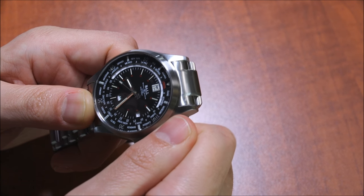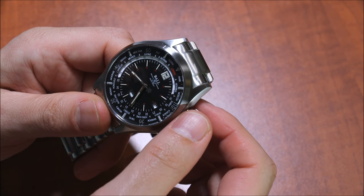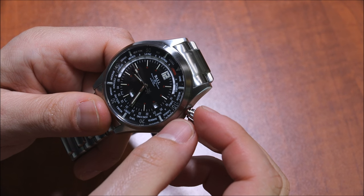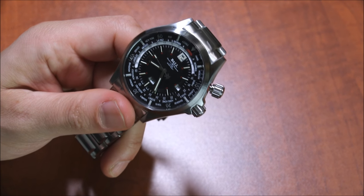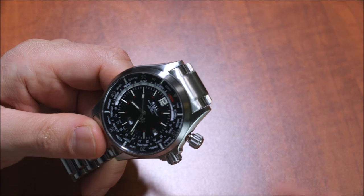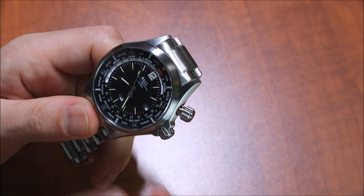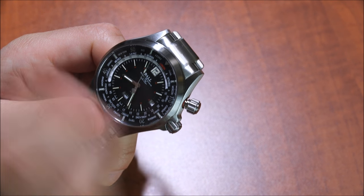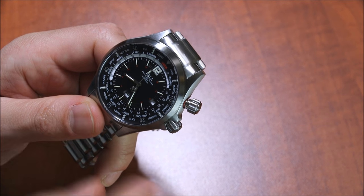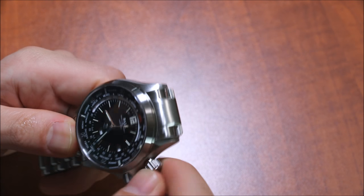So it's interesting to see how Ball has done that. This inner rotating bezel has tritium gas tubes in it, just like the dial, because it's a Ball — which means it naturally glows at night. The movement is the base ETA with some modification — I think it's a 2836 base — and you can see the day-date complication as well. And they separate those, which is interesting.